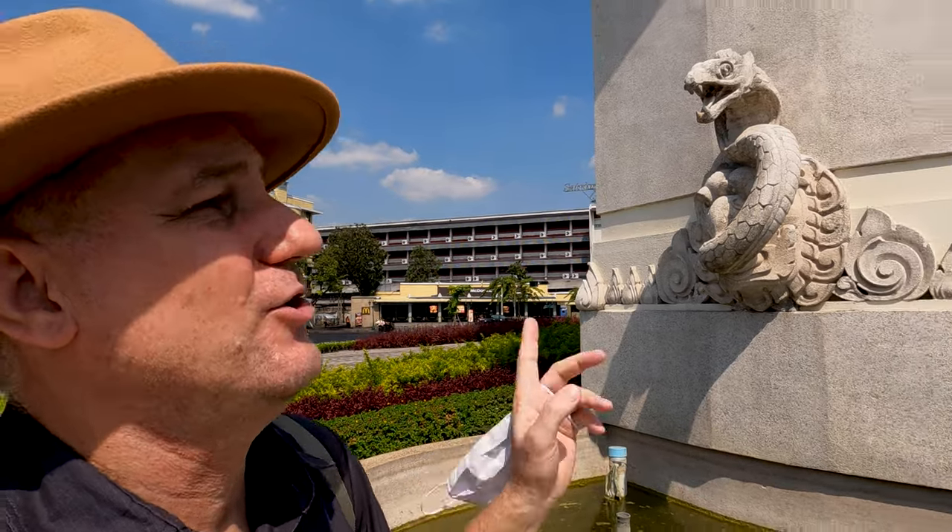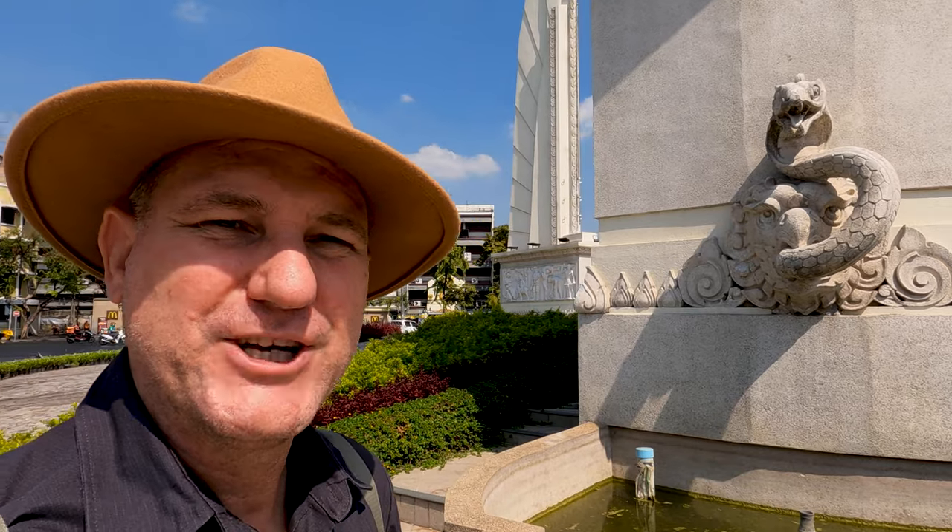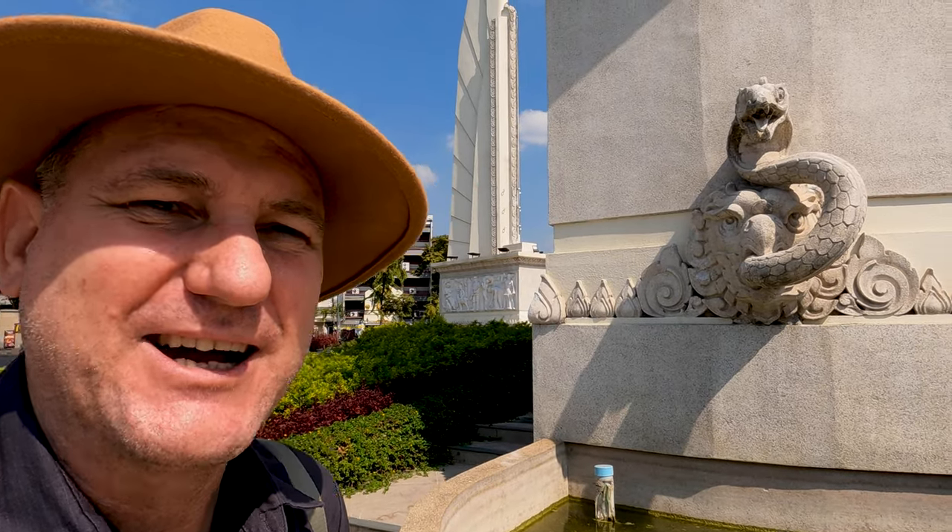Something common you'll see in certain Buddhist and Hindu influenced places are the Nagas. We've got a kind of a Naga here — there are two Nagas, one on this column and one over here on this column. They actually look a bit more like a serpent than a Naga, but according to what I've read, these are actually Nagas.